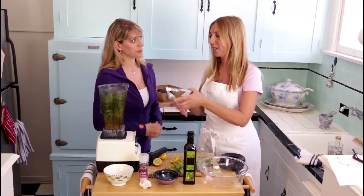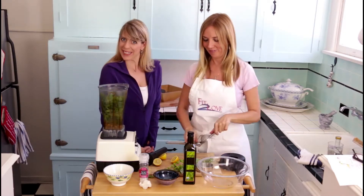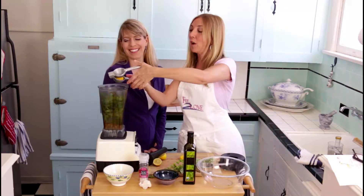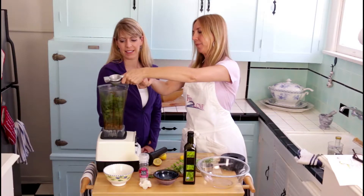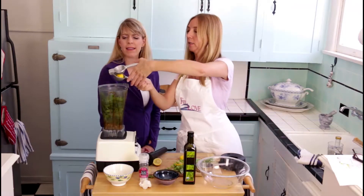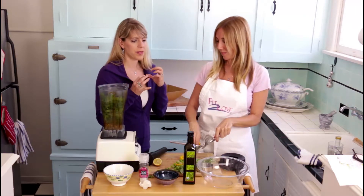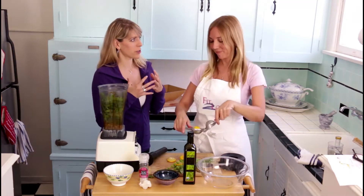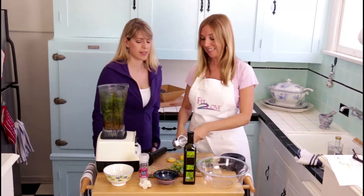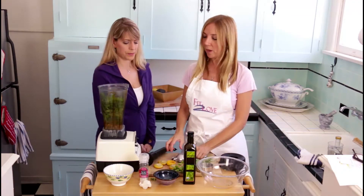Next we'll take lemon — I like a lot of lemon in this recipe, it makes it kind of zippy and tangy. These are small lemons, so we're using two of them. Lemon helps brighten that green taste, and it's in regular basil pesto anyway.